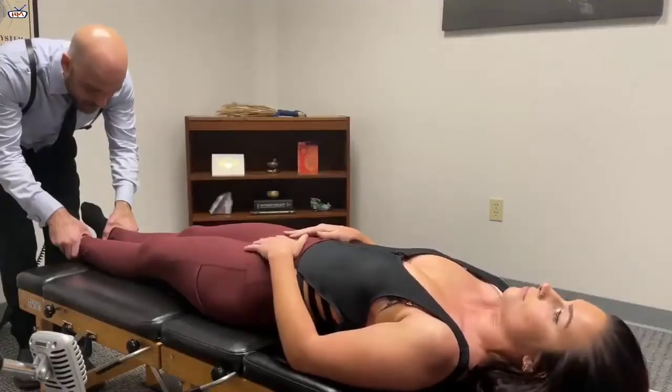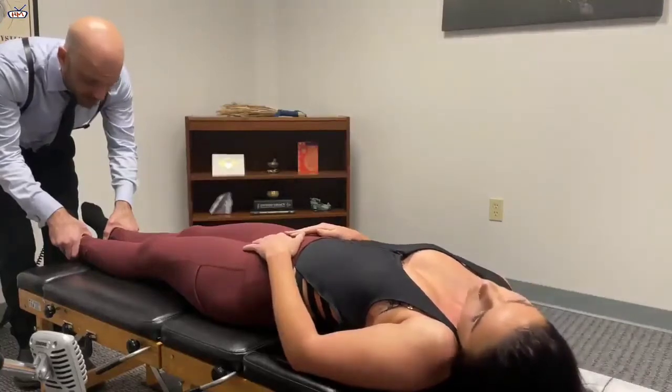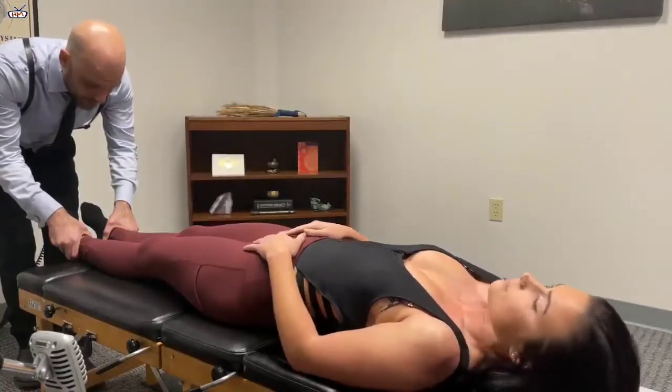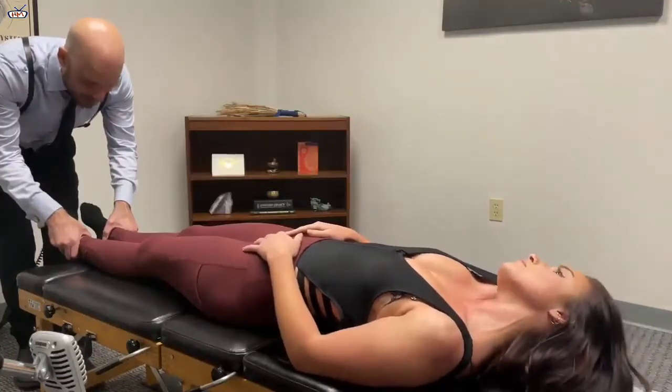Bring your left ear down to your left shoulder. Right ear down to your right shoulder. Like that? Yes. Back to center. Right ear to right shoulder. Center.